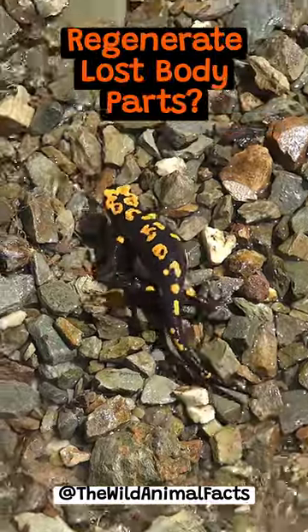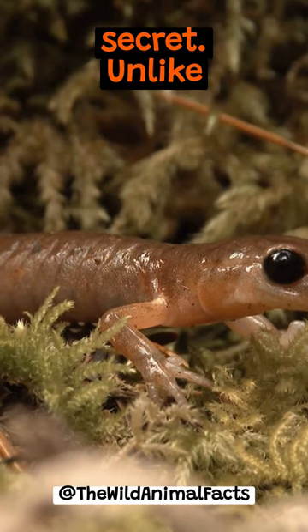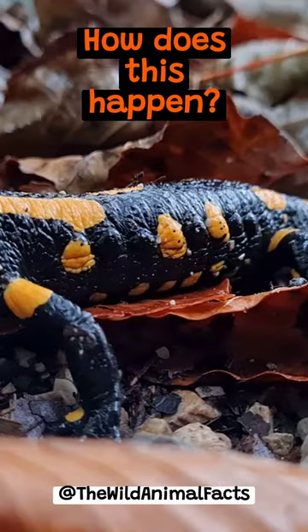How do salamanders regenerate lost body parts? Meet the salamander, a small creature with a big secret. Unlike humans, salamanders can regrow lost body parts. How does this happen?